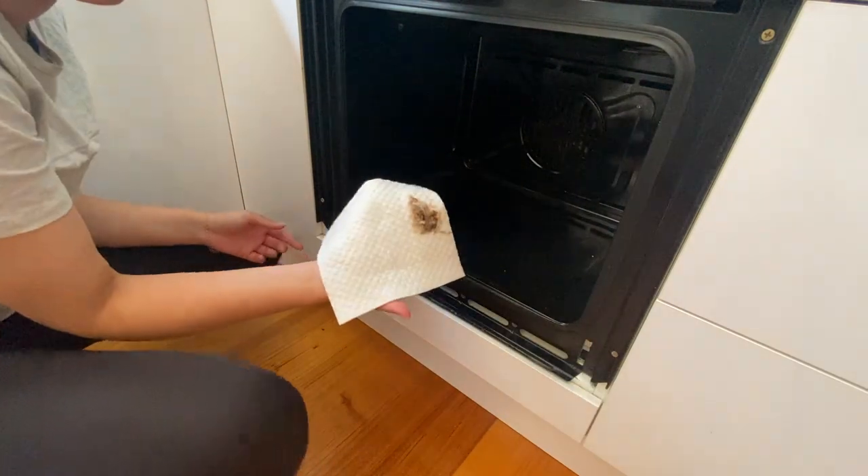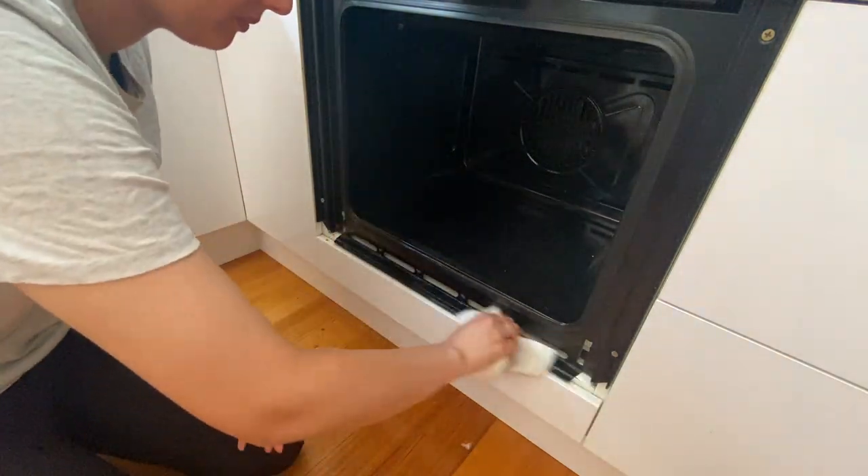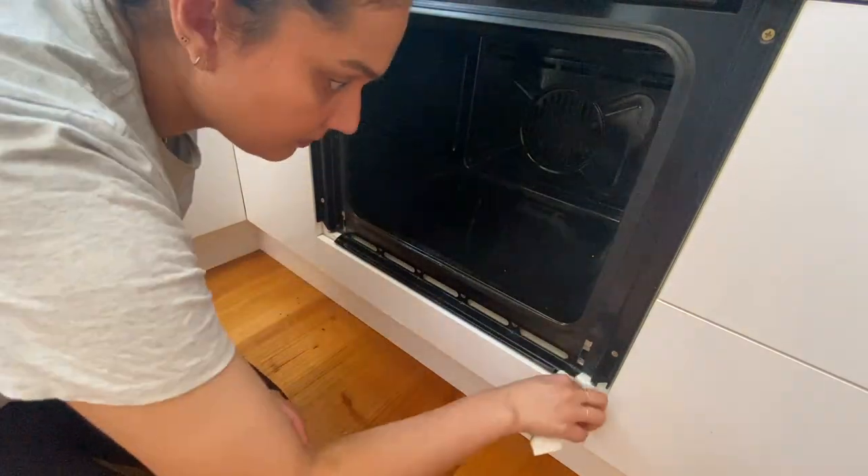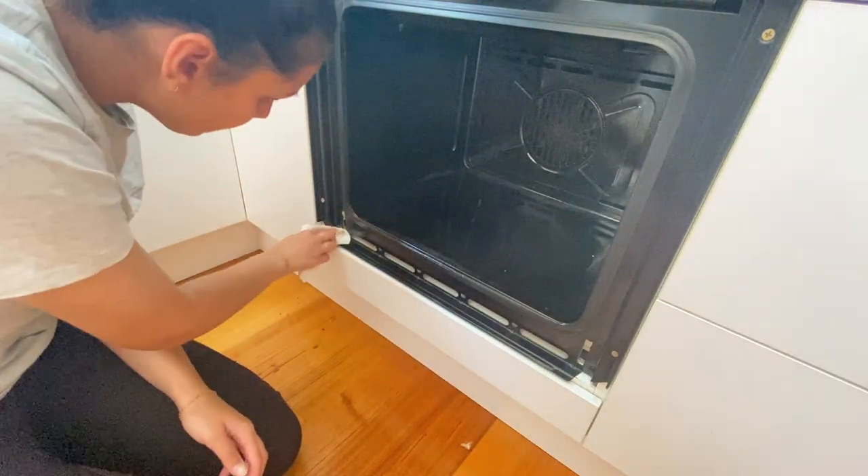I gave the front bit a little wipe down — you can see there was lots of dirt stuck there right under the oven door. Then I did the exact same thing, spreading the paste all over the inside of the oven.